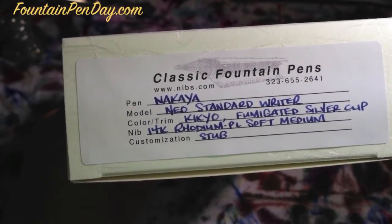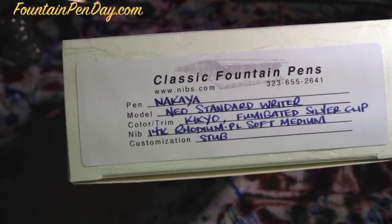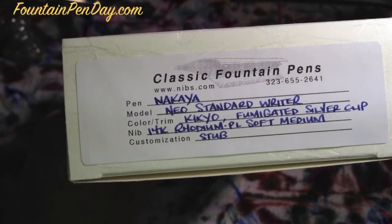We have a Nakaya Neo-Standard Writer — 'Writer' meaning it has a clip; cigar versions are clipless. It's a Kikyo, which is the color — it's a blue.